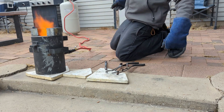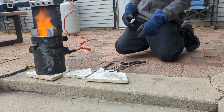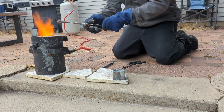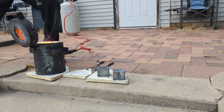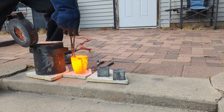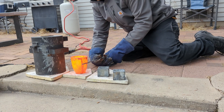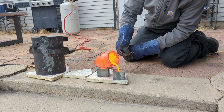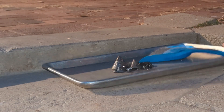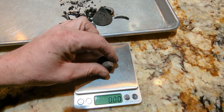Just a tiny bit longer. Very good end result. Time to weigh up the final buttons.